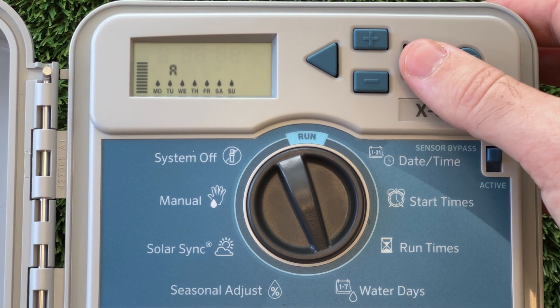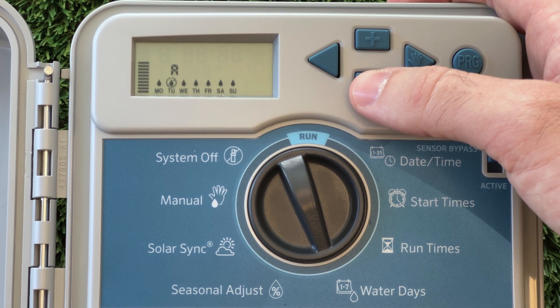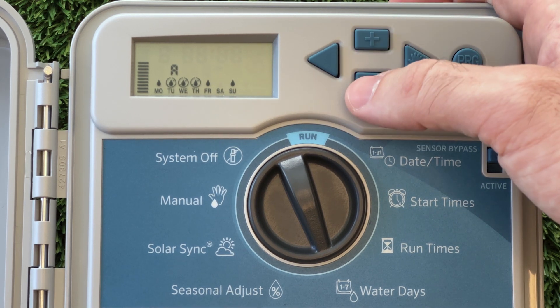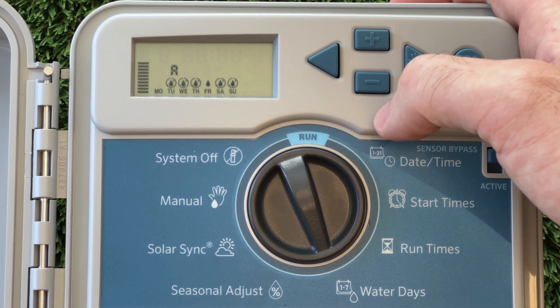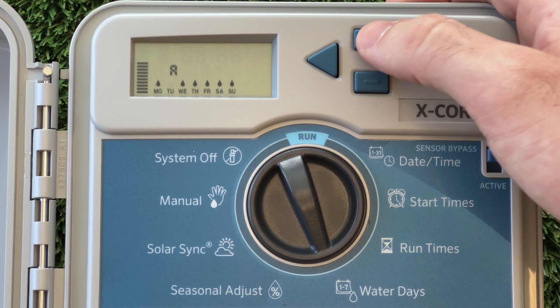Across Australia, the regulations for watering days are different. In Western Australia, the Water Corporation allows two watering days for both scheme and bore water users. These days are based on the last digit of your house number. If you aren't sure what the watering days in your region are, check with your local water authority, or feel free to contact your local Nutrium Water for advice.